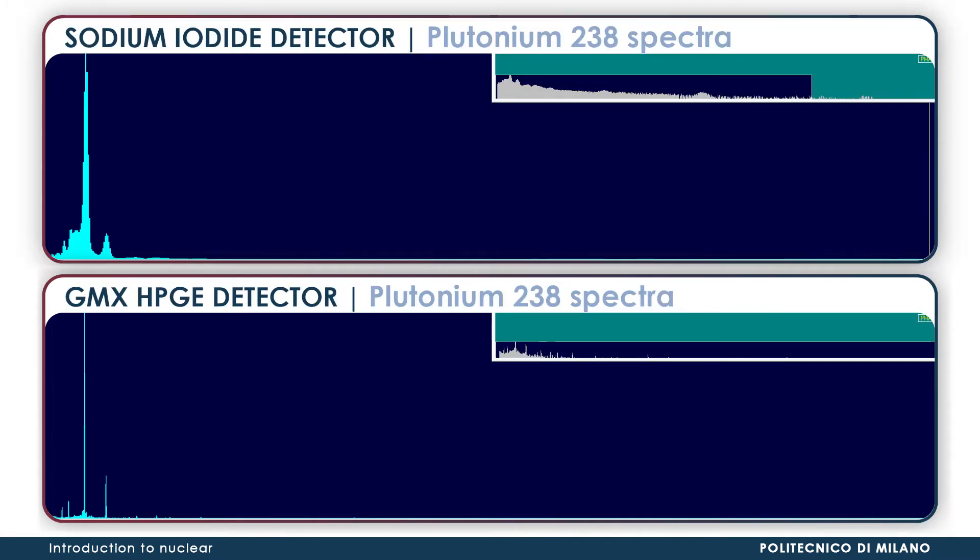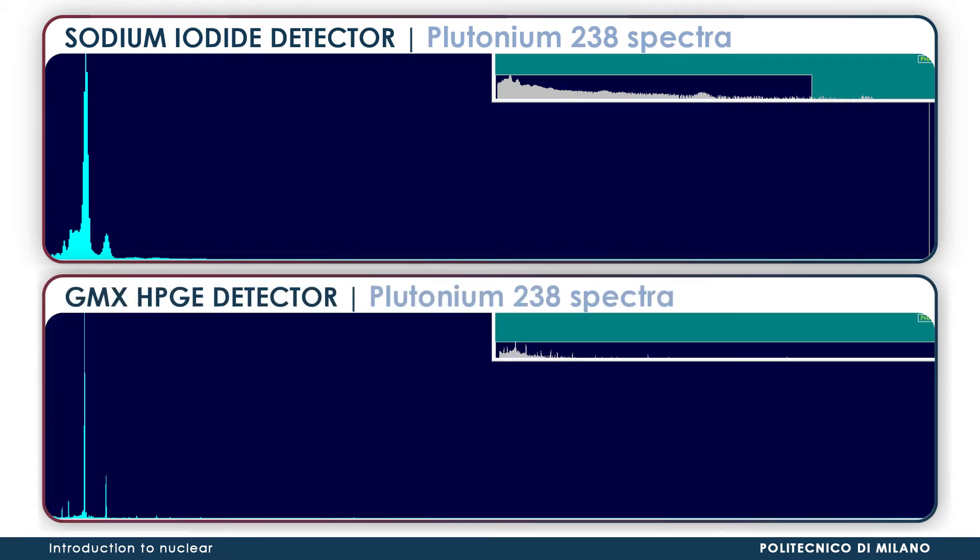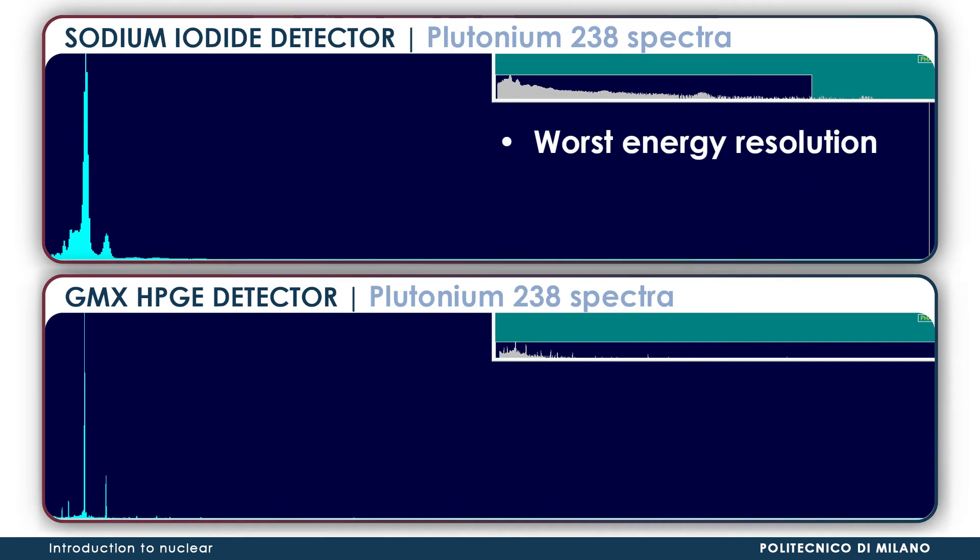Here, you can see a comparison between plutonium-238 spectra measured with the two devices. The one above was measured with the sodium iodide detector. The difference in energy resolution can be noticed in the peak's width. Less resolution brings to a thicker peak, which may cause them to overlap between each other, making the identification of their source more time-consuming or, in certain instances, impossible.